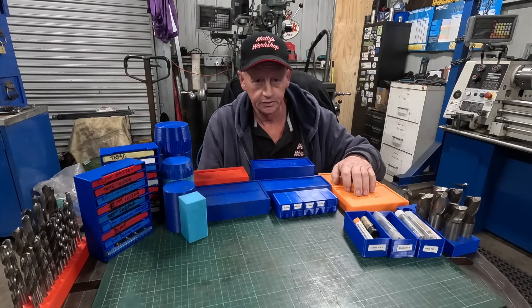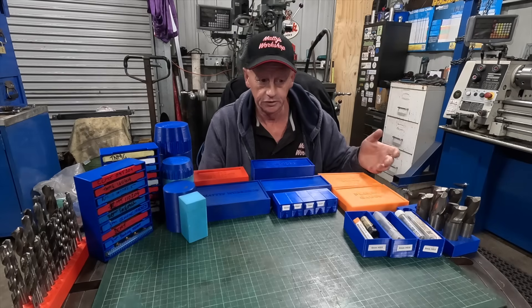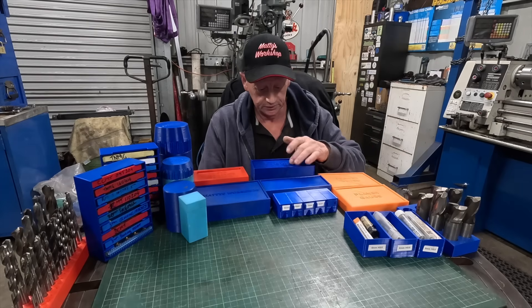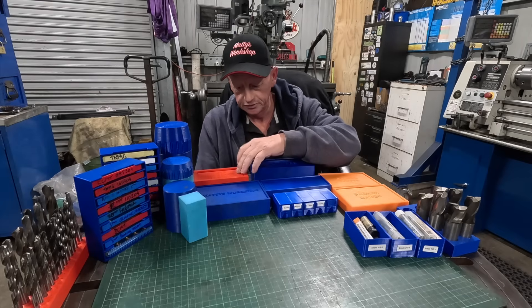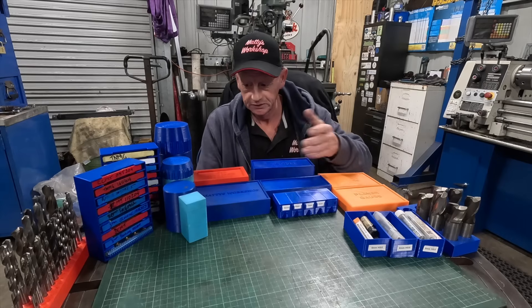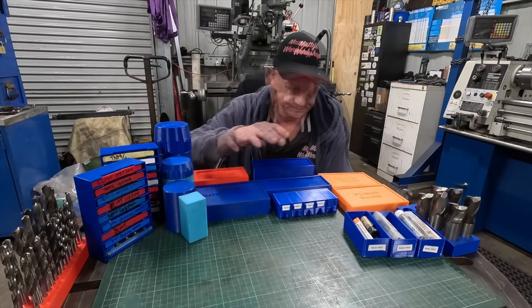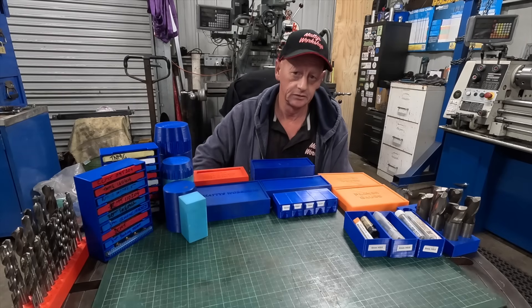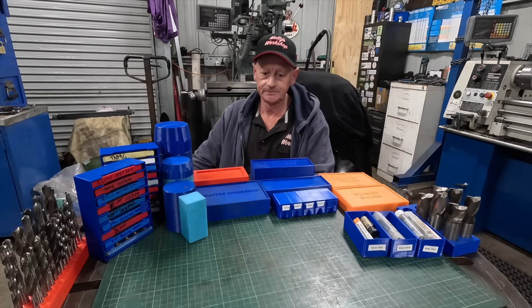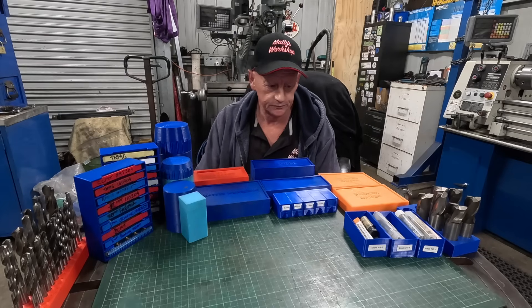I'd be lost without a 3D printer now. When I get something or make something, I just print a box for it and store it away — Daintree, planar gauges, MT3 tool post holder — just easy. I'll give you a look at what I've done and how I've made them, and that should answer the question. It might give you the inspiration to grab a printer.